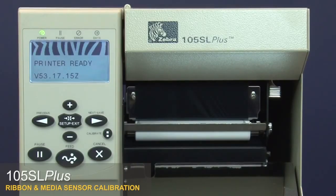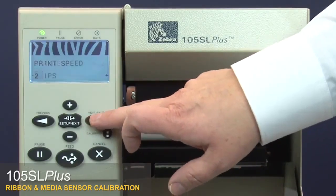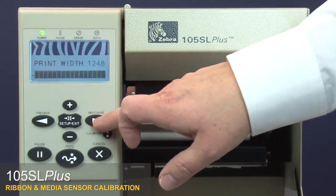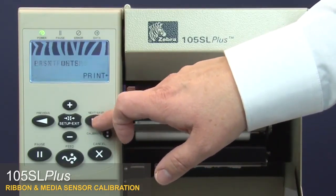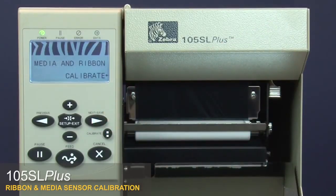105SL plus ribbon and media sensor calibration. Press setup, then press next to go to the media and ribbon calibrate menu option. Press the plus button to calibrate the ribbon.